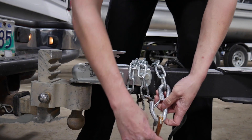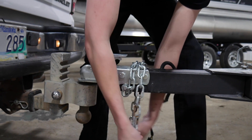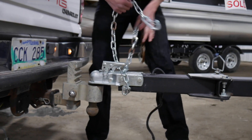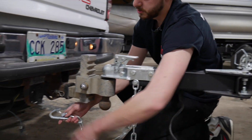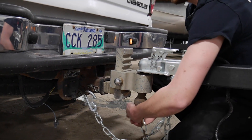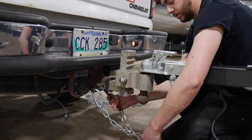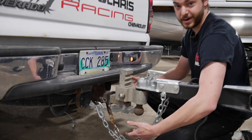Okay, next step, you'll take your safety chains here, unwind them from the trailer, and you want to go across to the opposite pocket on your truck, and then clip them in, just like that. You want to leave them loose so that when you turn, they don't bind up.